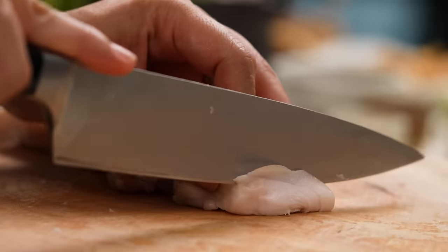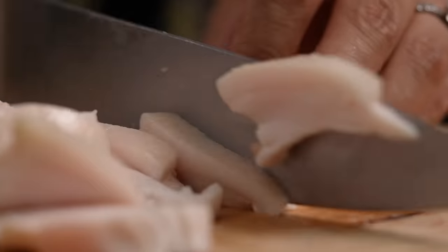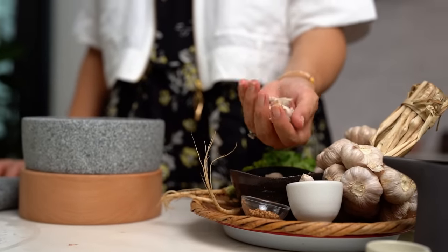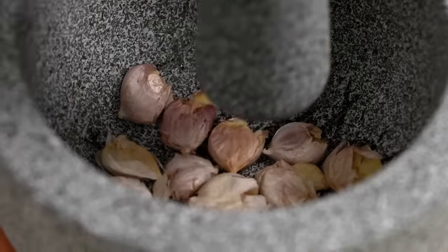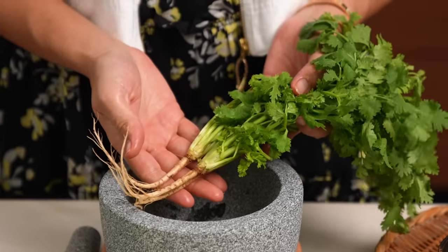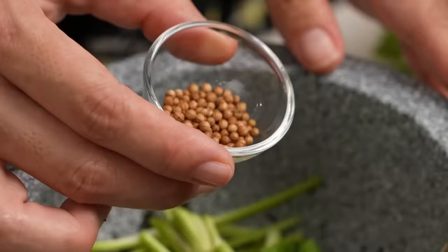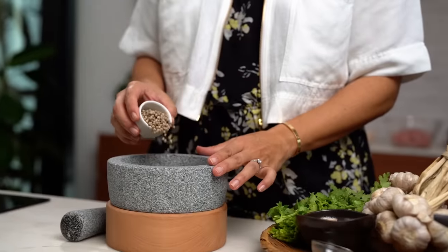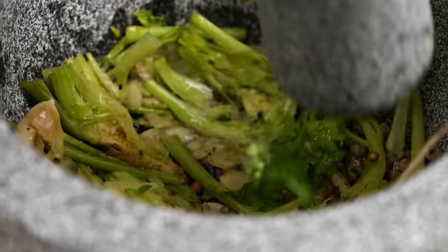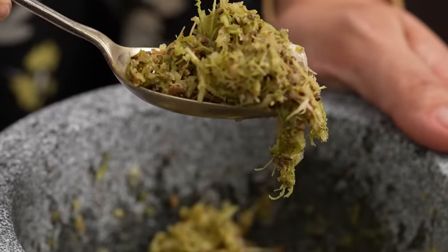Now for the pork back fat — slice it a bit thicker than your pork loin pieces and pop that into a separate bowl. For the marinade you want some garlic. I always pop my garlic into my mortar and crush it a little to make it easy to take the skins off. Add in some coriander root — chop the root end off and a little bit of the stem as well. Then add some coriander seeds and white peppercorns. Use your pestle to pound this into a roughish paste — this is the kind of situation you're looking for.